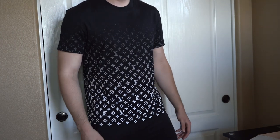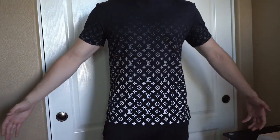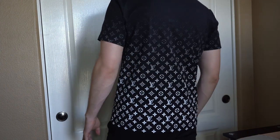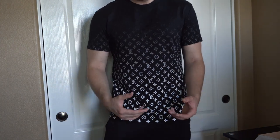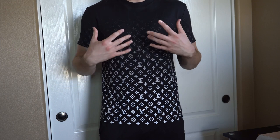This is how it's going to look when wearing it. I'll give you guys a little spin — here's how it looks from the side, the front, the other side, and even the back. It is a pretty loud t-shirt, and anyone that looks at it is going to know it's Louis Vuitton.